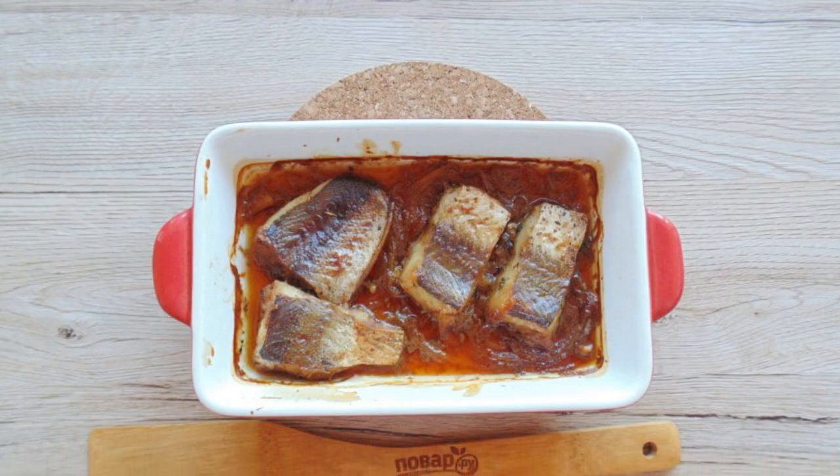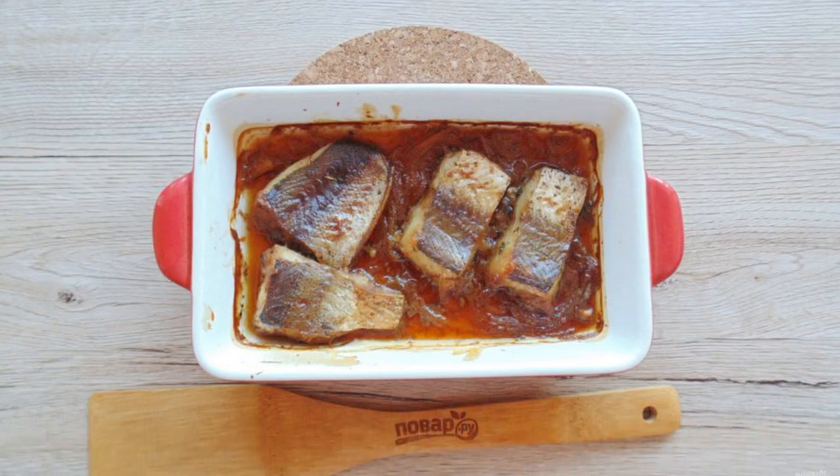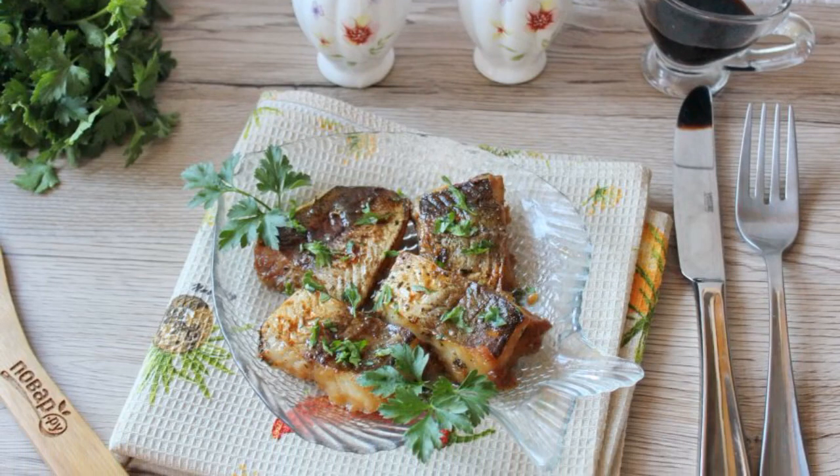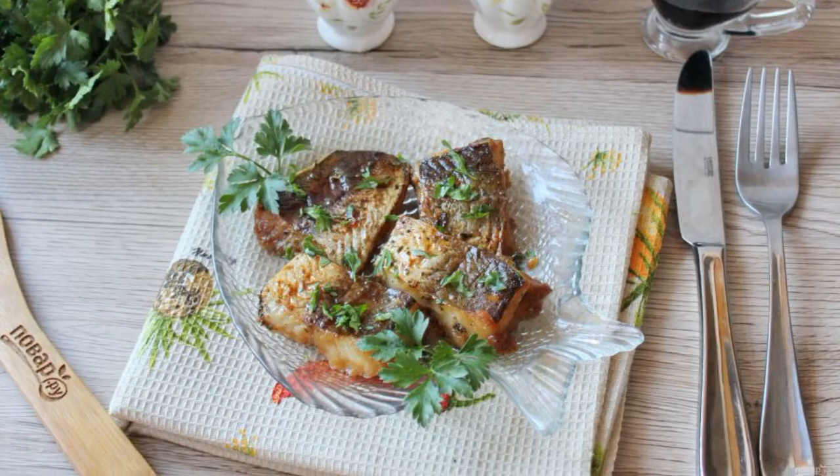Bake the fish in the oven preheated to 180-185 degrees for 25-30 minutes. Pike perch in soy sauce in the oven is ready. Serve hot with vegetables and pickles.